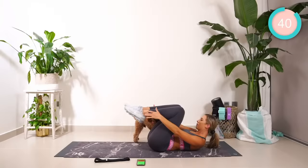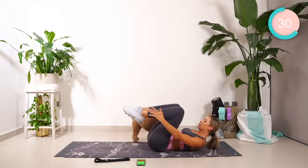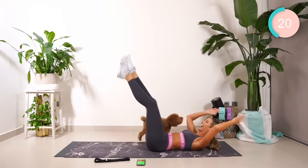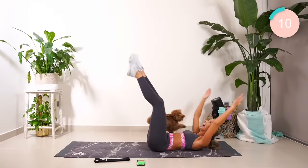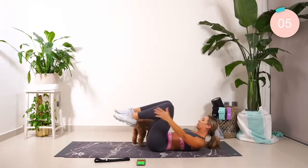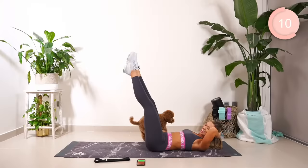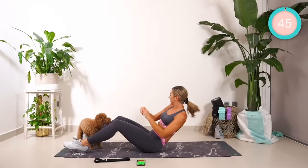Reach, straighten. Halfway, guys. Five, four, three, two more. Two. And if you can, hold those legs straight. For the next exercise we're coming up. One is four, is three, is two. Okay, Russian twist, guys. Let's go.